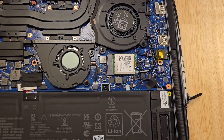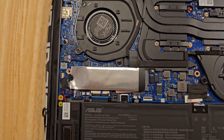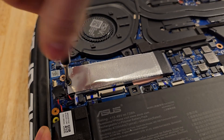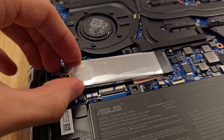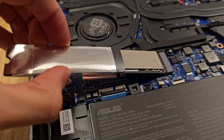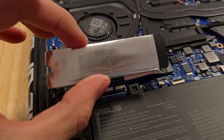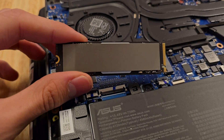The G14 only has two upgradable parts: the Wi-Fi card and the NVMe SSD. To remove the SSD, we just unscrew this single screw. This SSD has a sort of sock around it with a thermal pad and some aluminum — you can just slide this off so we can reuse it for the new SSD. Then we gently pull the SSD out.